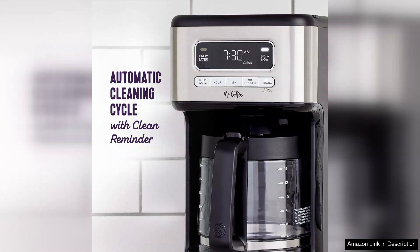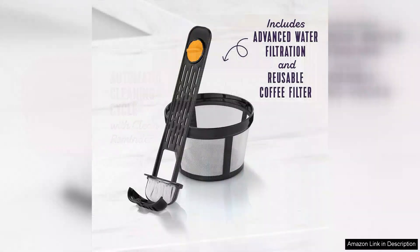However, it's worth noting that the stainless steel carafe, while visually appealing, can be a bit heavy. The dual water window is a thoughtful design element, making it easy to see when it's time to refill.